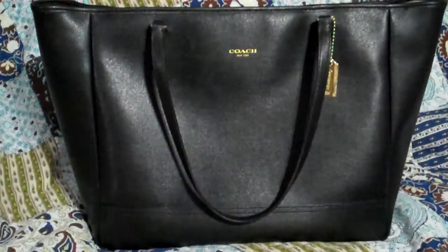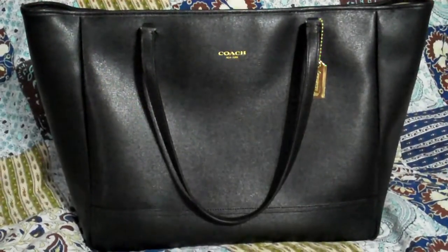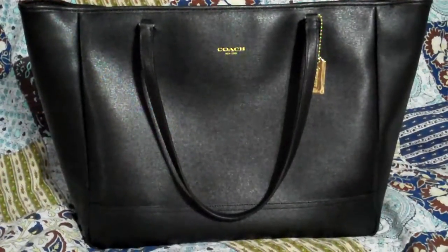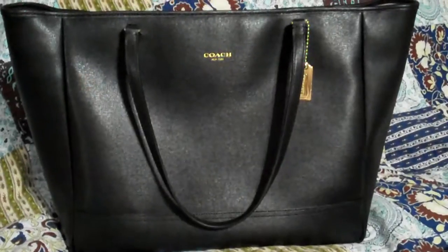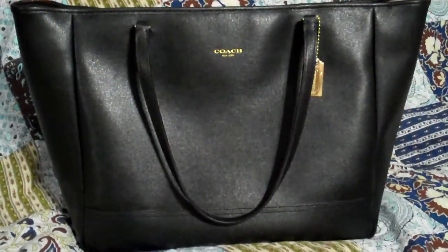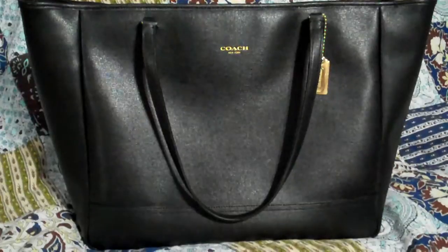Hi everyone, it's Liz. Today is day 5 of the July photo-a-day challenge. I decided since I had a Filofax, I would go ahead and try my hand at it. Today's picture was a planner plus bag.